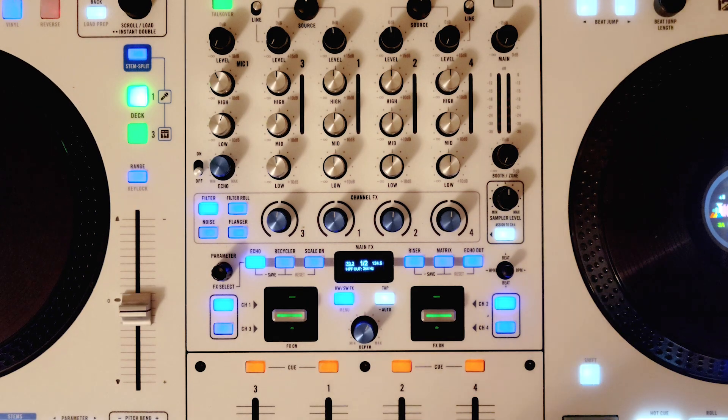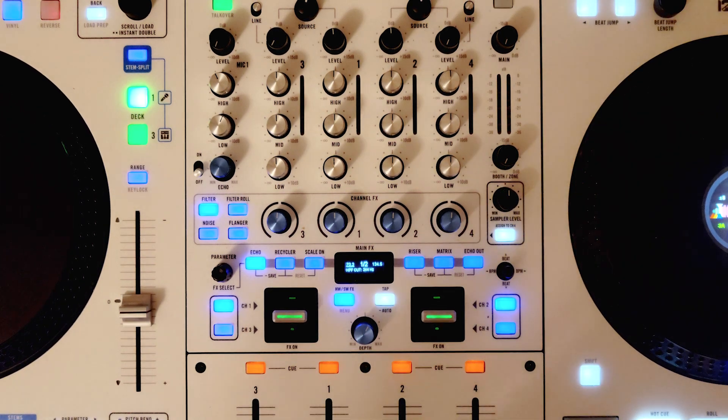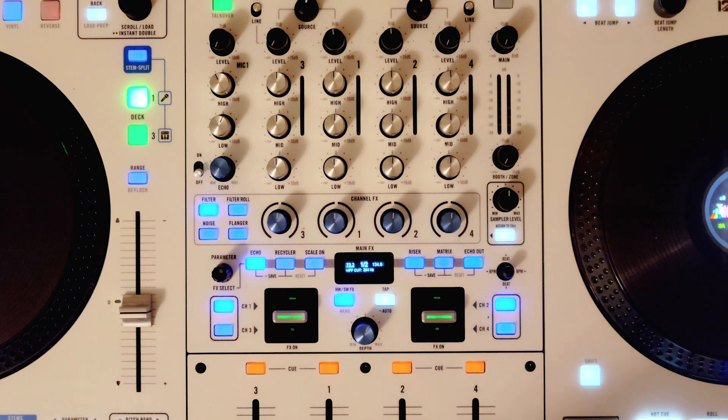Hi, this is Alex from Reign Technical Support bringing you a quick video on gain staging with Reign products. This will apply to our Reign 70, 72, 72 Mark II mixers, the Reign 1 and the Reign 4, as you can see in this video.